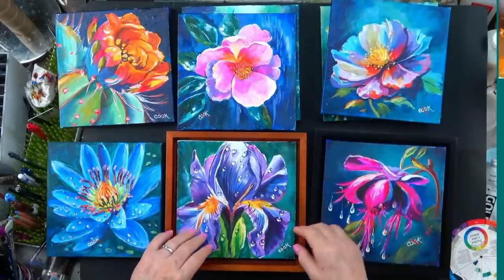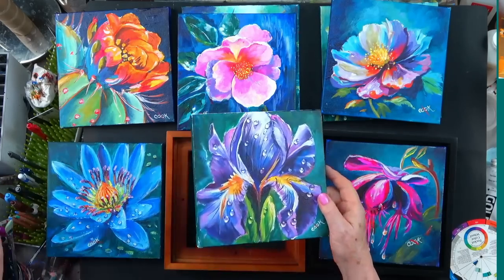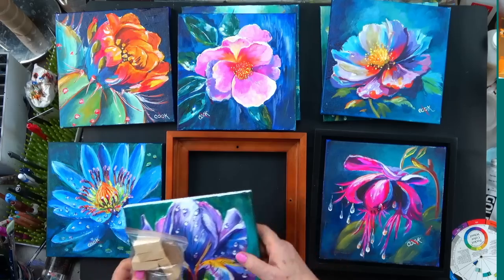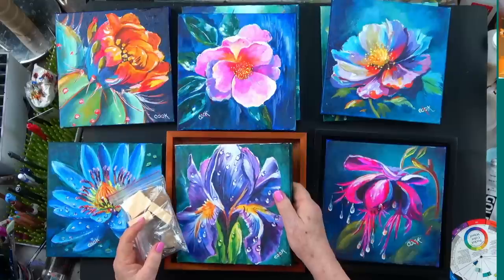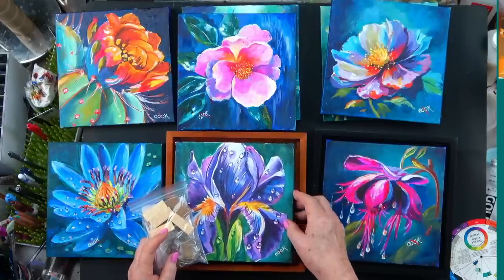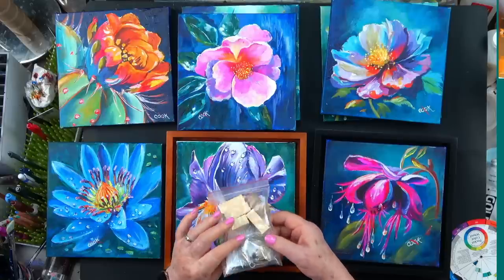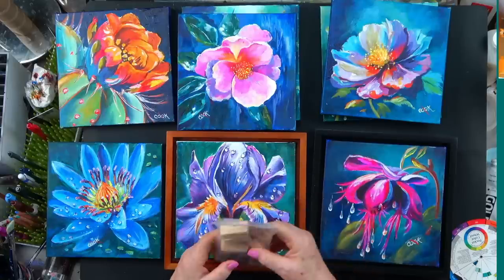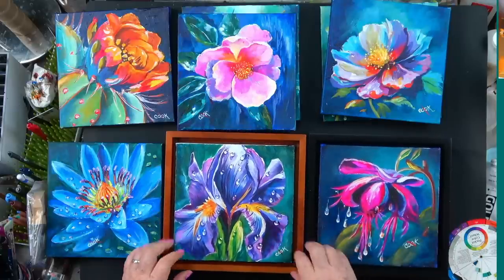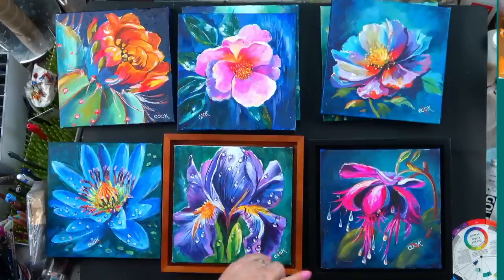One reason we like these frames is that regardless of whether you've got a thin canvas or a canvas board, they come with these little blocks. So if you had a thin board, you put the little blocks in and fasten the pictures — all your pictures end up the same height. Everything's in the package. They're the new Ampersand deep square frames, and I think they come in a bunch of different sizes.